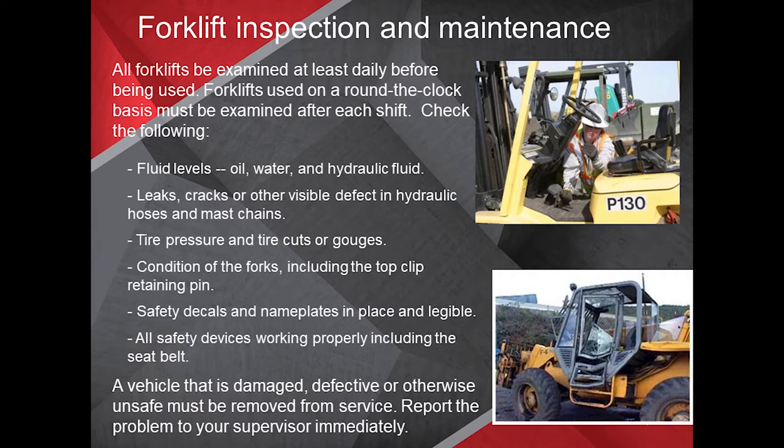Remember that a vehicle that is damaged, defective, or otherwise unsafe must be removed from service. Report the problem to your supervisor immediately.